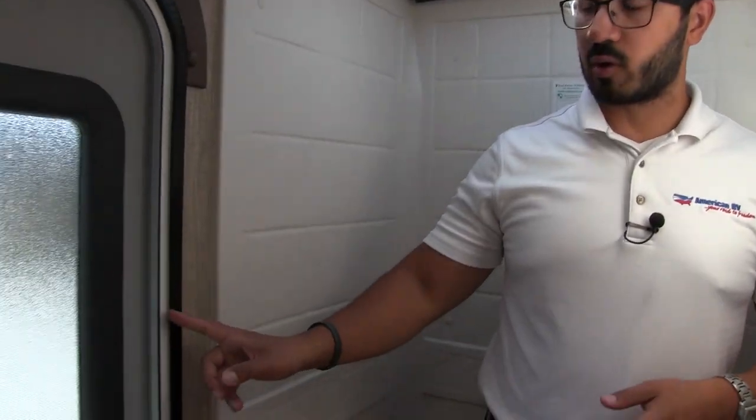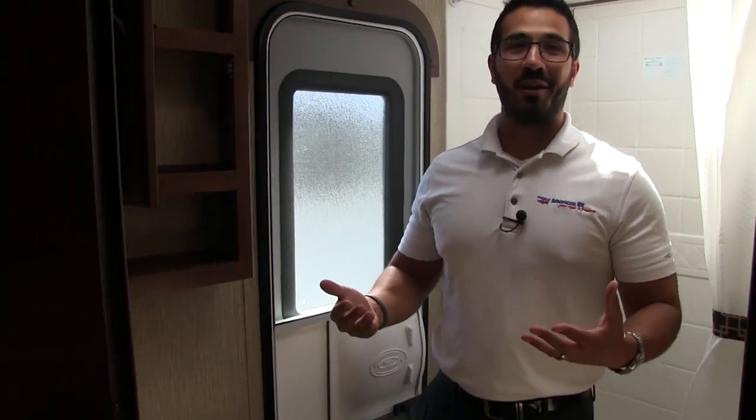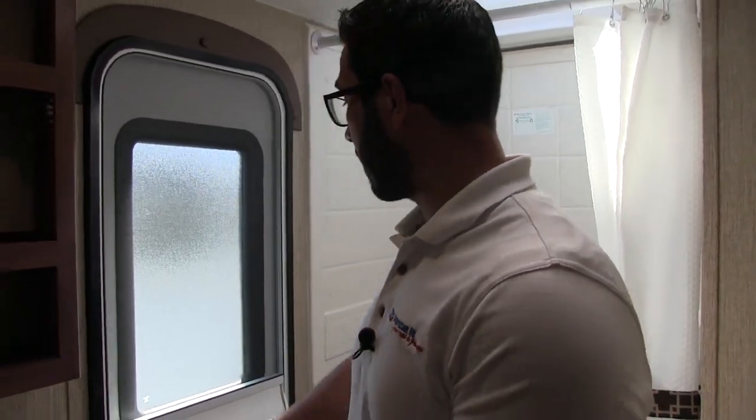The last thing I want to talk about in here is this second door. I really like this feature in floor plans. Some people worry about having a door in the bathroom if they've never had one before — you can lock it if needed. But in a bunk house, the kids will be running in and out; they can come in, use the bathroom, and head right back out without tracking dirt throughout the entire RV. That's definitely a good thing to have.